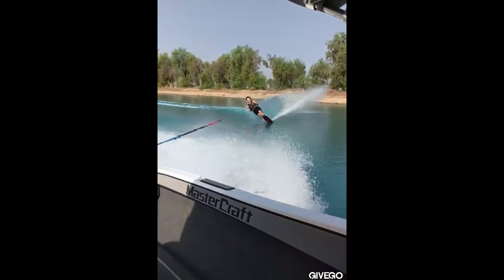All right, Tina. One of the things that I see that you should try to work on is really trying to stay more level with your shoulders throughout the entire course.